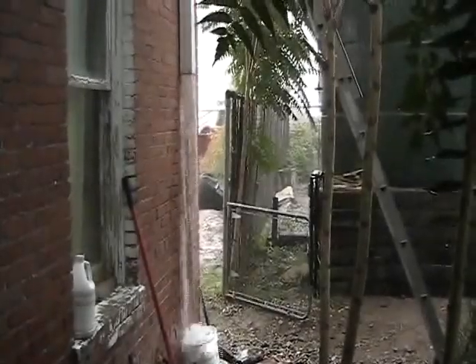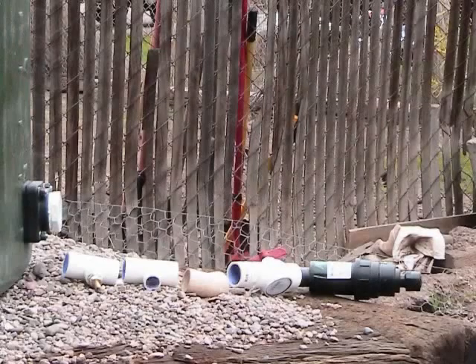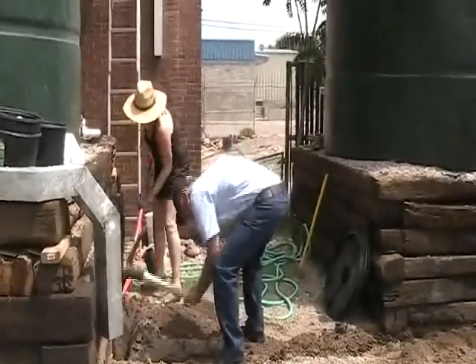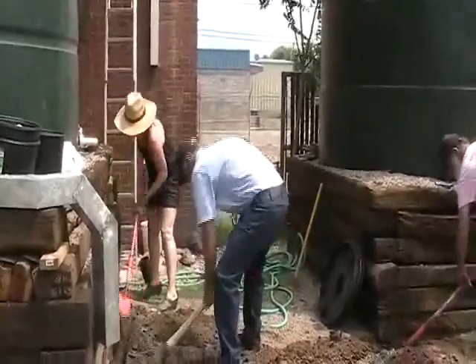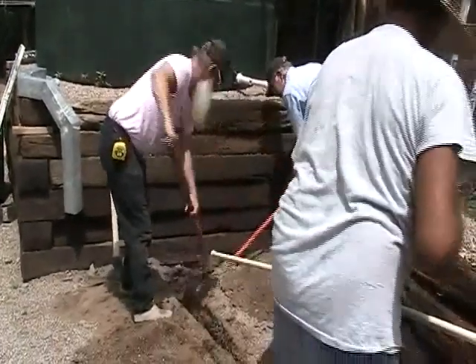Unfortunately, the rain began before all the fixtures could be installed and a connection to the tanks could be made. Work resumed days later. Fixtures were installed onto each tank, and volunteers dug a ditch to bury a pipe connecting the two tanks together. After the line was dug, the pipe was laid into place and the tanks were connected.